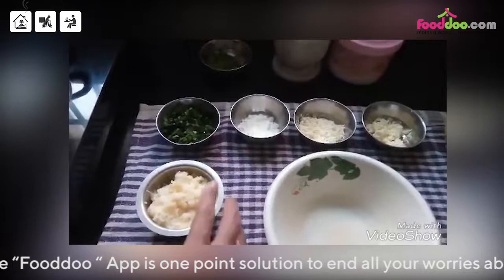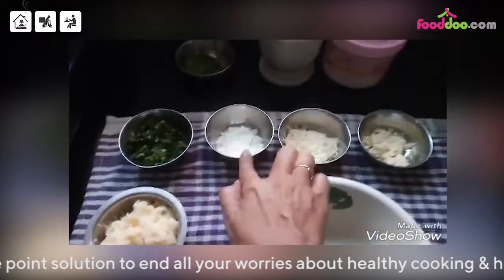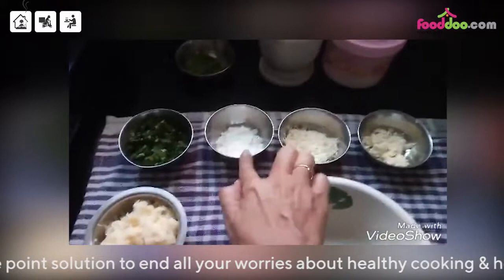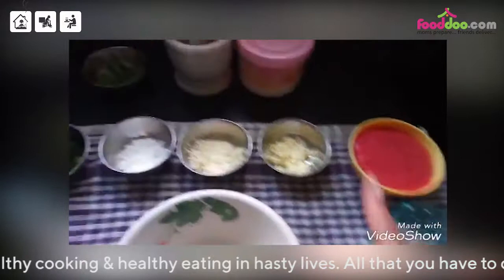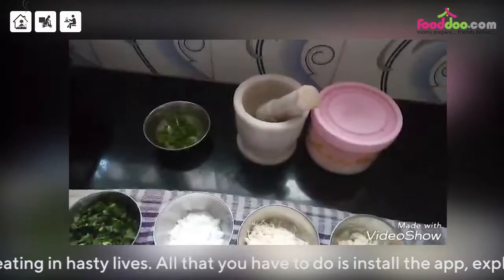Let us note down the ingredients. We need some mashed boiled potatoes, spinach finely chopped, some flour — you can take any flour. This is paneer, cheese, tomato puree, fresh tomato puree, finely chopped onion and garlic, some salt, freshly ground black pepper, and some spring onions for garnish.